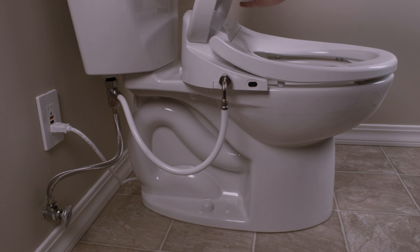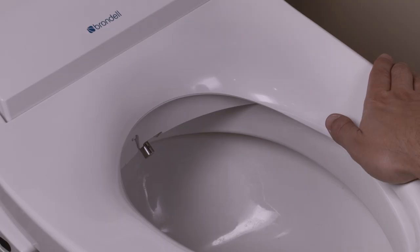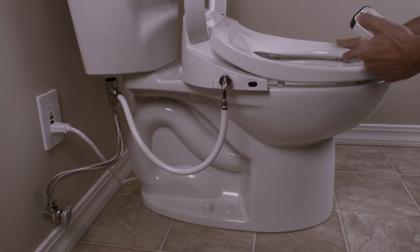To test the bidet seat, sit down on the Swash or use your hand or wet paper towel to activate the sensor. Using the remote control, press either the front or rear wash button to start the flow of water. Please be careful, as the water will spray out of the toilet bowl.